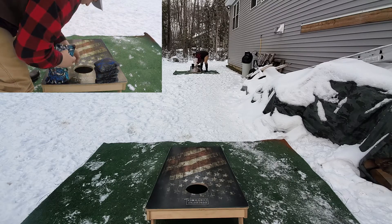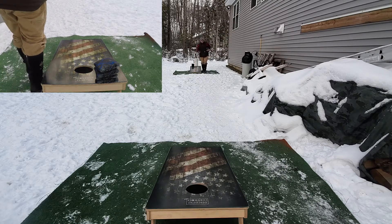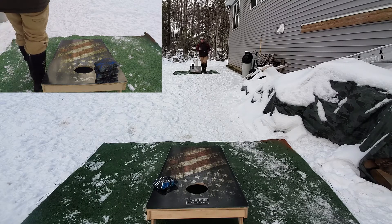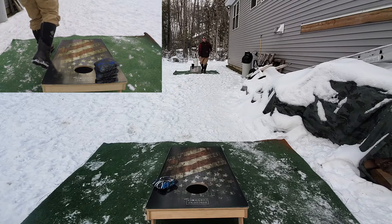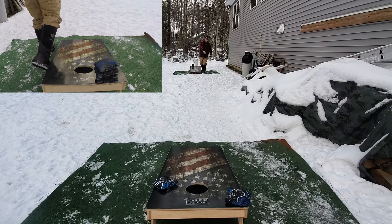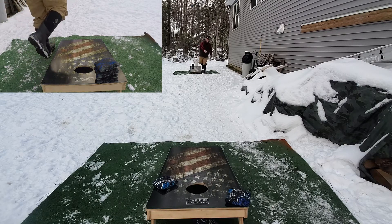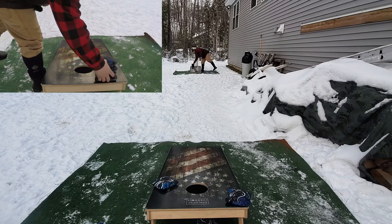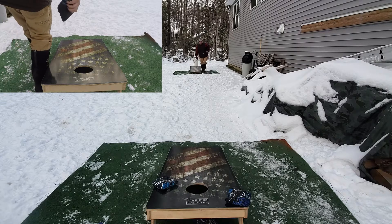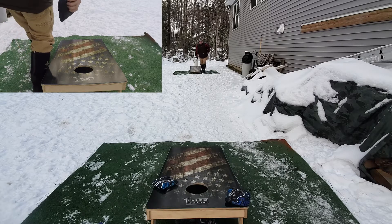He actually surprised me by throwing my logo on a set of bags, and I really liked the design. The day before he was getting ready to ship them out, he said he could finish these ones and offered them. I bought another set. I'll be honest — I initially bought them with the intention to sell them to my buddy, but then I saw the design and they matched my other ones. I liked the really dark black and dark blue. If I can throw them well, they ain't going anywhere — I'll keep them just because they look really freaking badass.